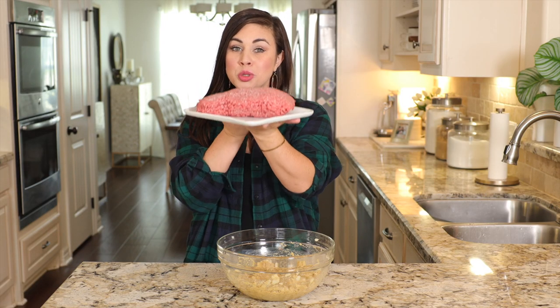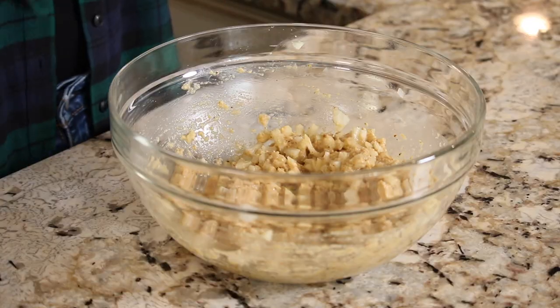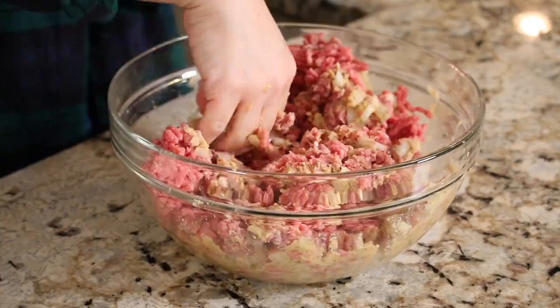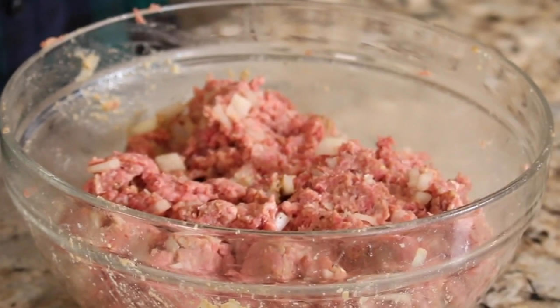Here I have two full pounds of 80/20 ground beef — all of it goes right into the bowl. Dig right in with your hands, your very best kitchen tools, and start mixing. This is probably good as soon as you see that bread crumb mixture evenly mixed throughout the beef — stop there. You don't want to overmix or your meatloaf will be tight and tough. Keep everything loosey-goosey so it stays nice and juicy.